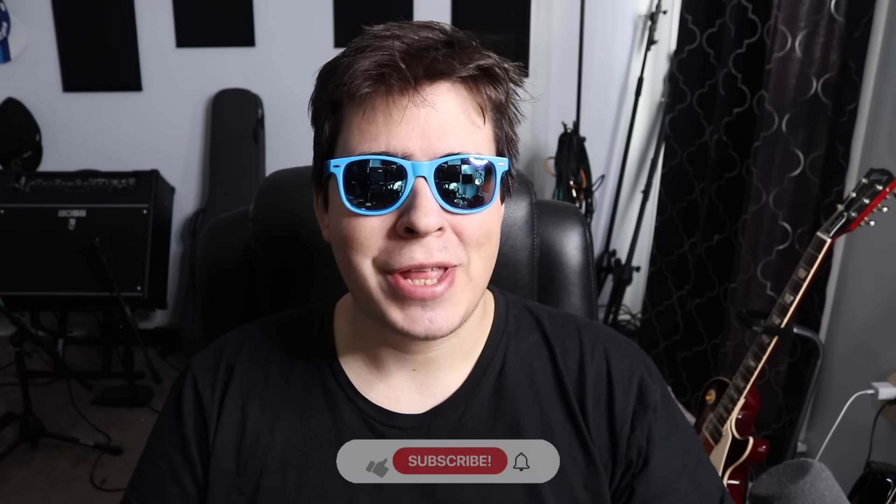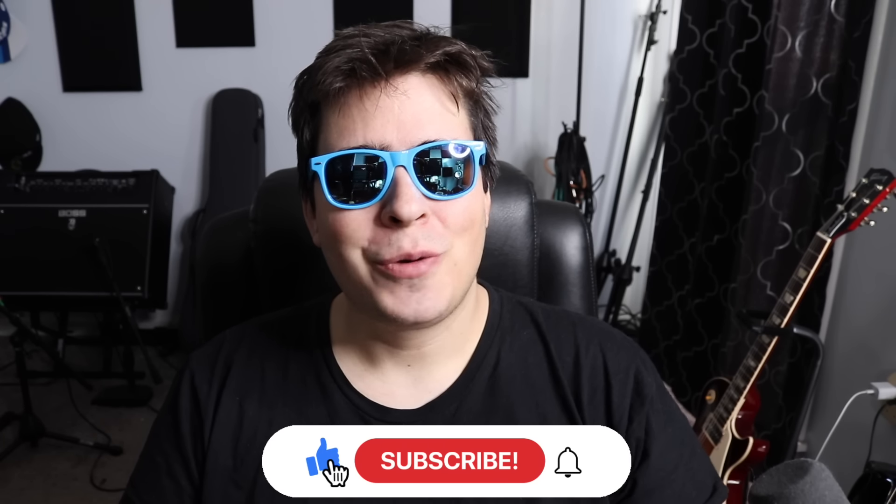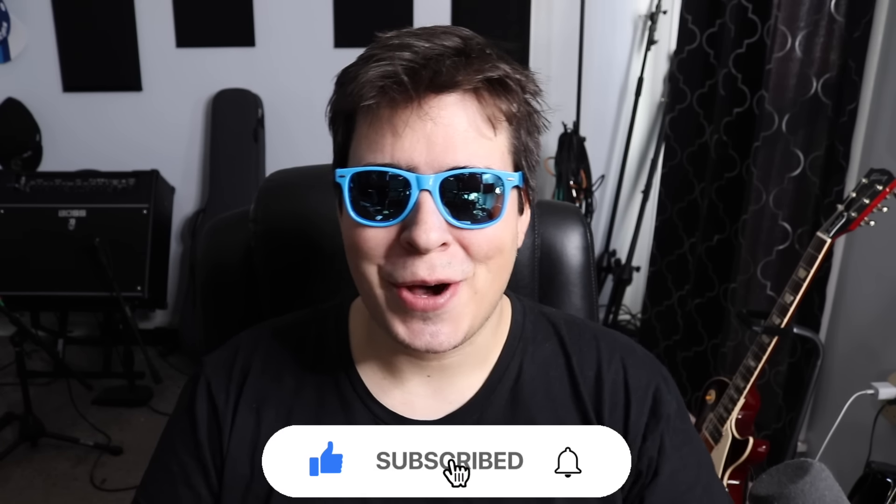Hey guys, 420 scene here — hope everyone's having themselves a super stony day. Let me know what you're toking on and where you're watching the video from. I always like to know. Be sure to drop a like, subscribe, and if you want access to all my secret unlisted grow and smoke videos, check us out on Patreon — I'm going to have the link in the upper right-hand corner. Today we're going to be covering an interesting topic that somebody from our community asked.